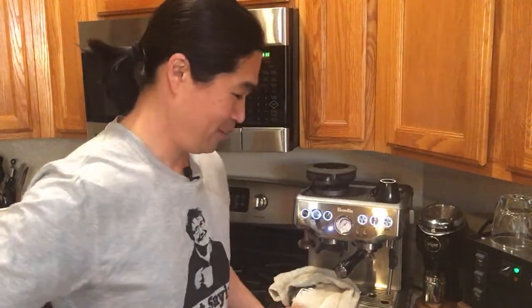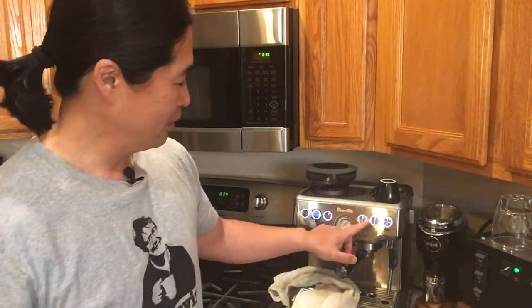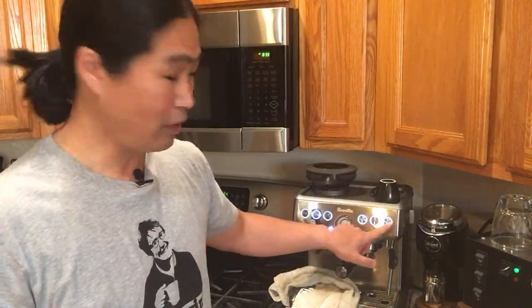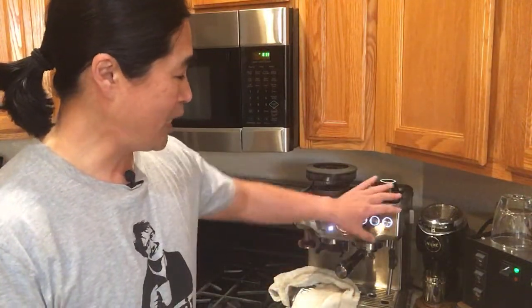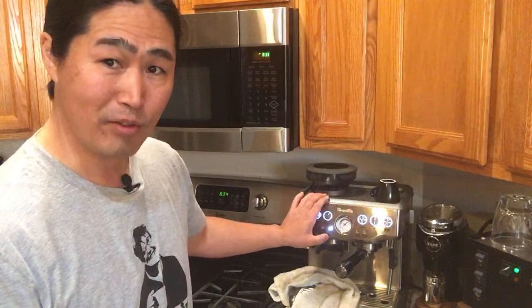Someone asked again about the default temperature. The default temperature is around 200 degrees Fahrenheit. To recap the temperature settings: single cup is plus 2, double cup is plus 4, filter size button is minus 2, power button is minus 4. Plus is on your right-hand side, minus is on your left-hand side.